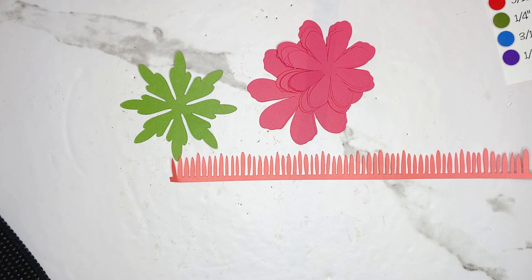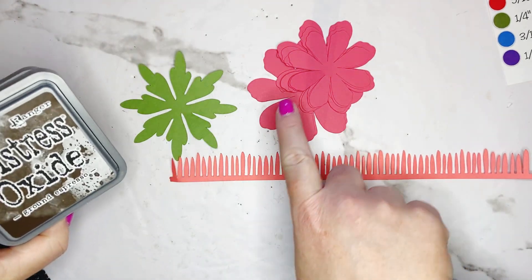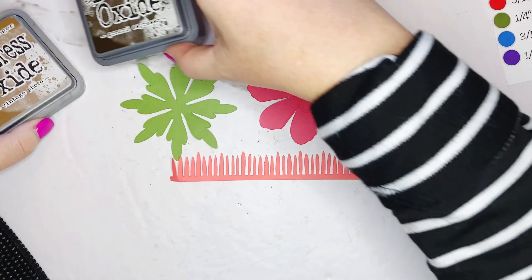Let's go ahead and get started. Optionally, you can ink your center and your petals — I'm going to be using my two favorites, which are Vintage Photo and Ground Espresso.